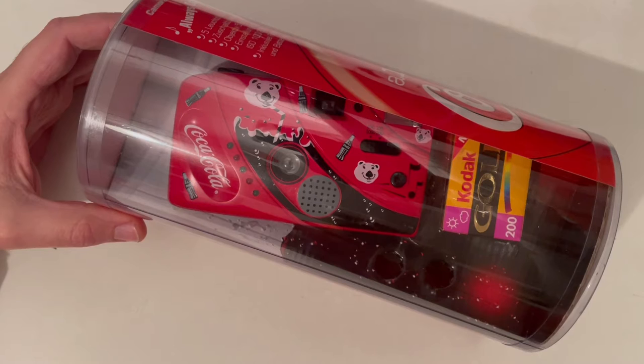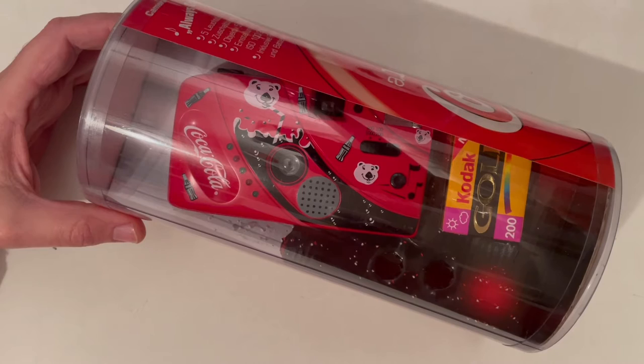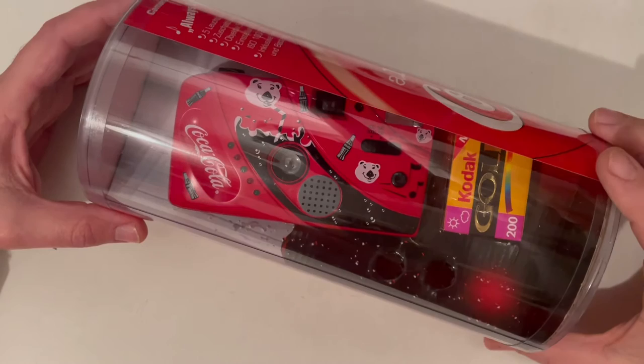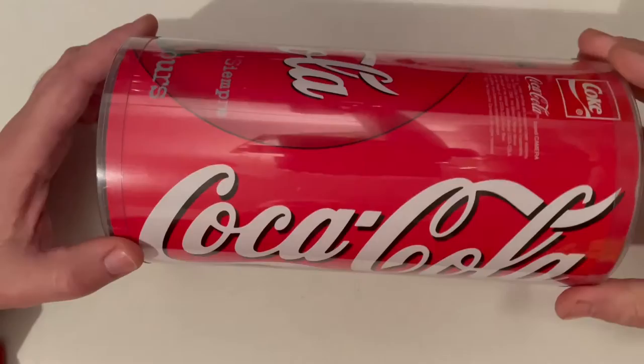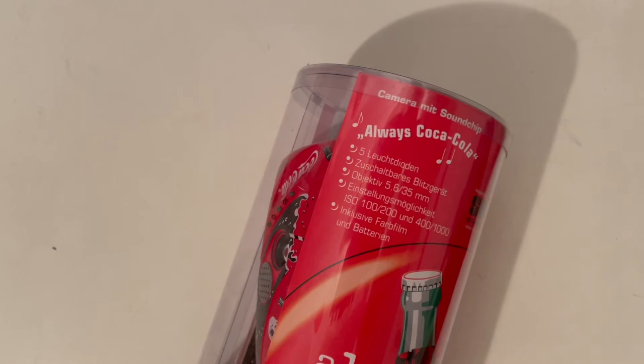Hello, good day and welcome to another review of unusual cameras. This time I would like to show you one very unusual point and shoot camera that has a sound chip inside. In this camera you have a sound chip and one loudspeaker that will sing a song. As you can guess, this is a Coca-Cola camera, so you already know which kind of song you could expect.